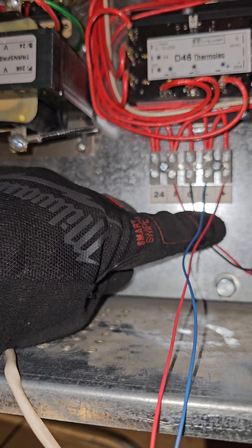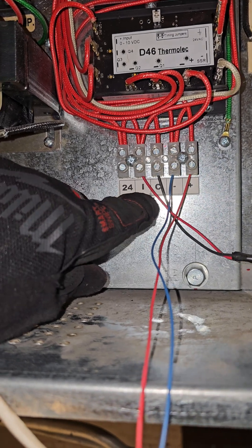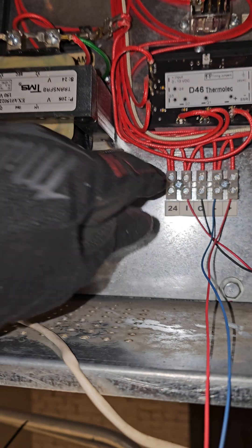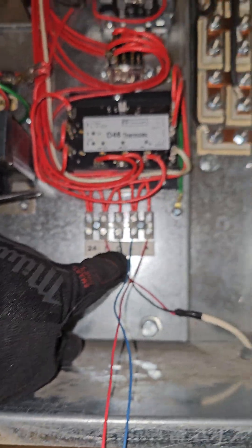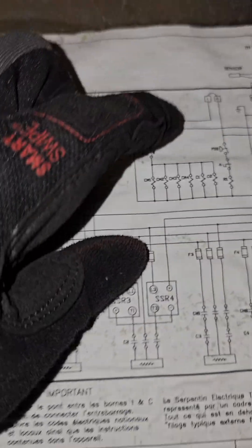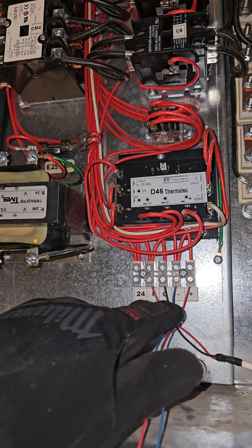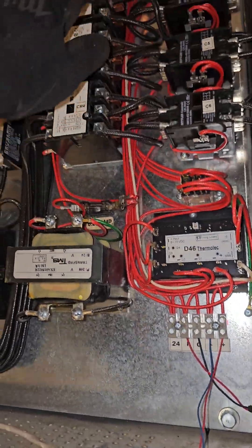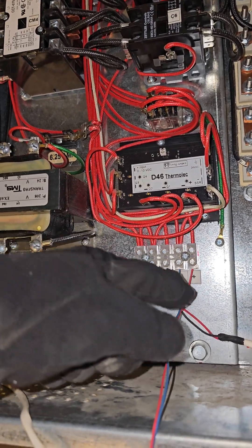Pause the video — you can see the schematic. Like I said, you use your regular thermostat or a dry contact to satisfy between I and C. Right here is your 24 volts from the transformer, and I and C has the same 24 volts — you just close these two together. Once you short those two, the heater is enabled, but it will not run until you apply 10 volts DC here for the controller to activate the SCRs. When you short I and C, the contactors will pull in — this is second stage — they won't pull in until you get full 10 volts here.